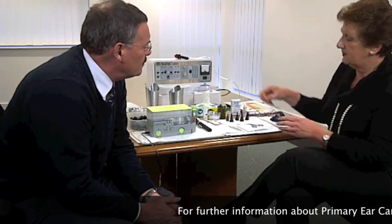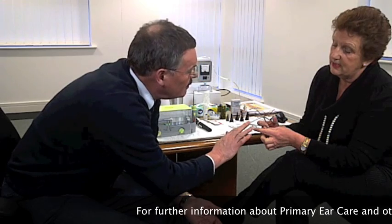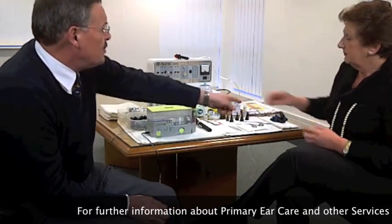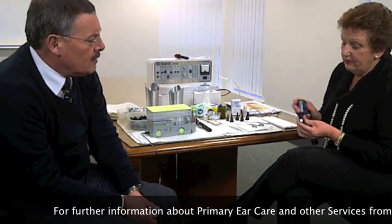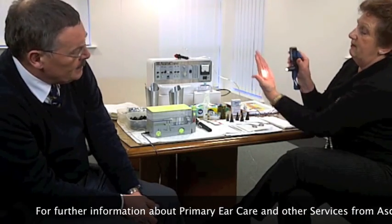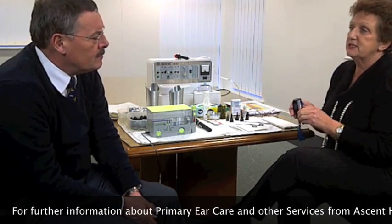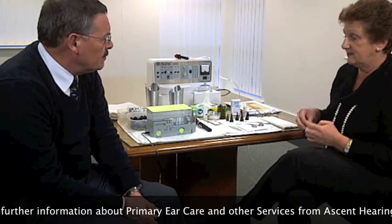We have Henkel forceps — these are very tiny forceps with just a jaw at the end. They won't hurt at all. Those are for actually taking larger pieces of debris and lifting them out of the ear. And the clinician will always wear a very bright headlamp, which enables them to see into the ear canal and make sure their vision is very clear.